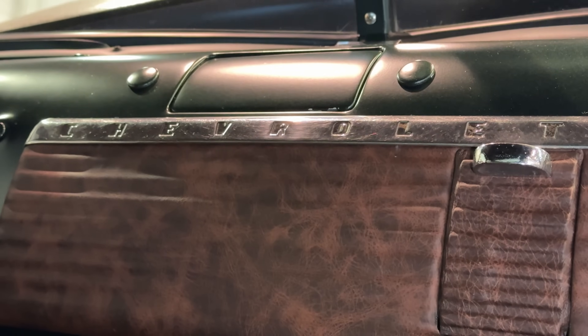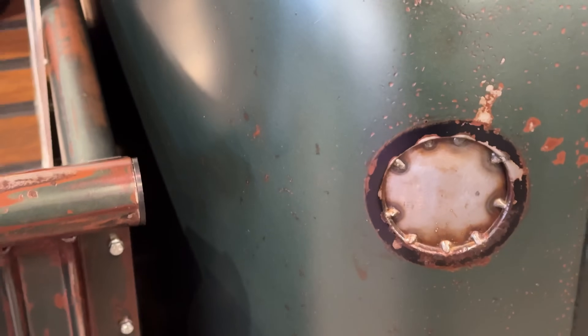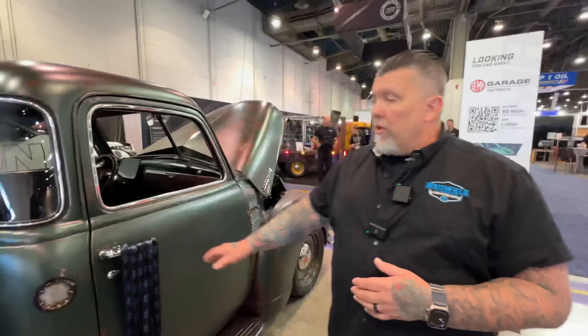Basically everything is built in-house. We actually assemble the cabs from parts — we don't get a cab completed, we assemble all of that ourselves. We do all the paint, bodywork, and interior work to modernize it and make it look more like a newer vehicle.